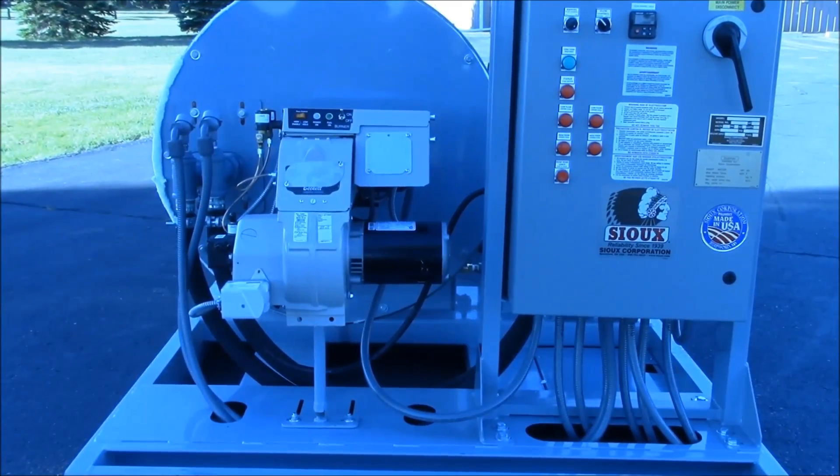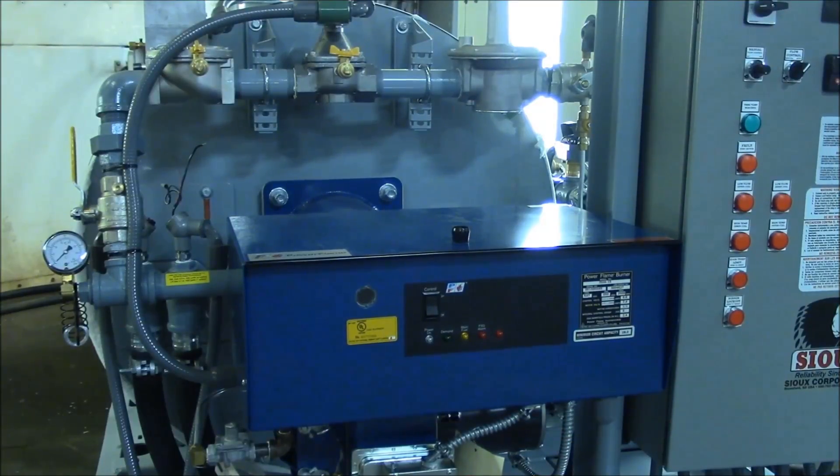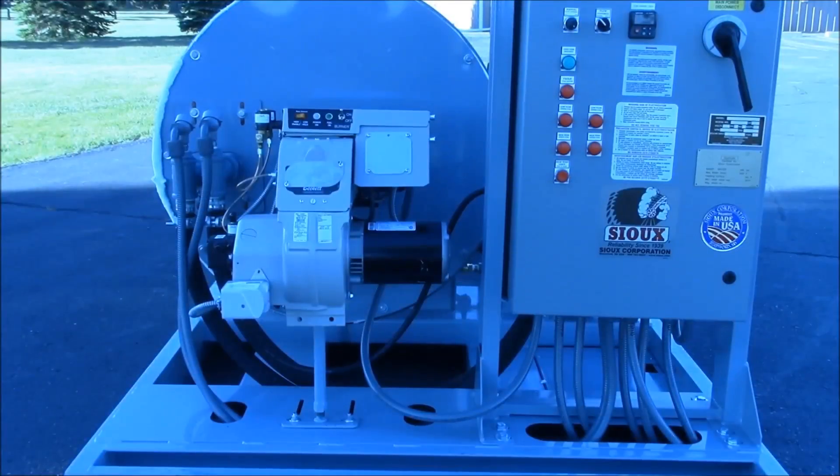This model is diesel fired, but natural gas, propane, and combination gas-diesel versions are also available.